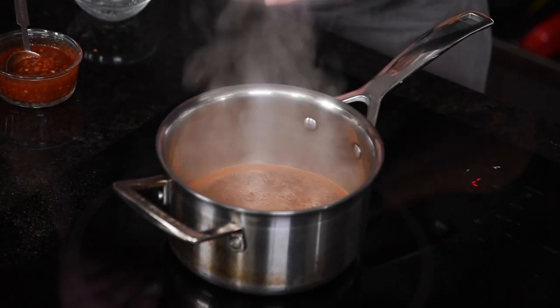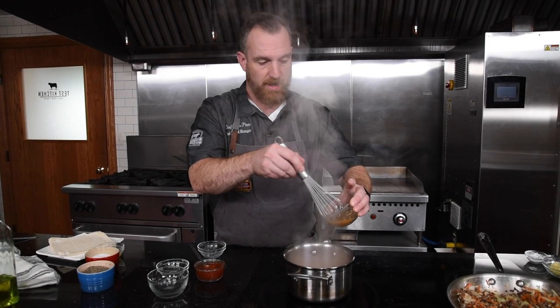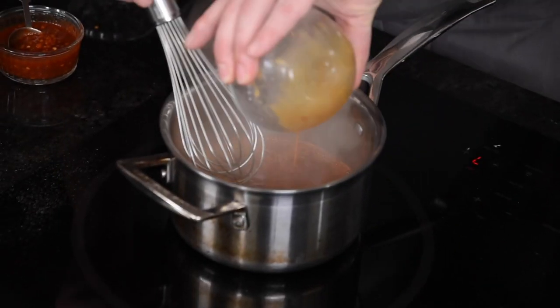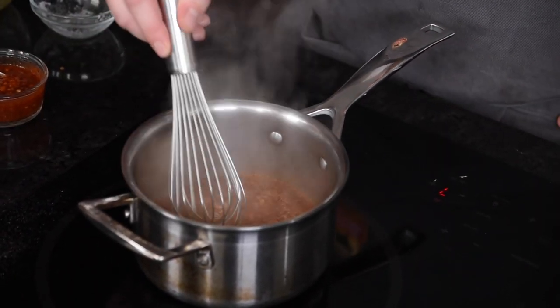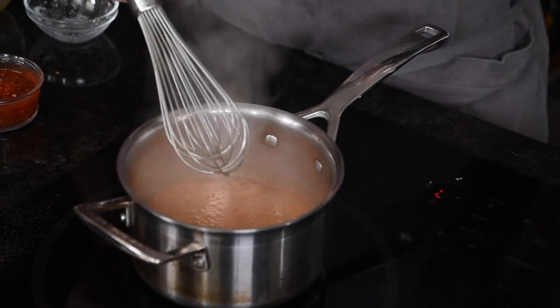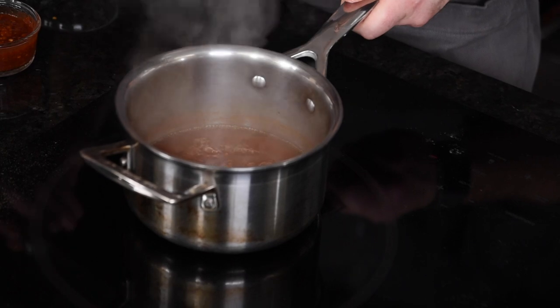Let's bring this to a rolling boil. Give it one more quick stir to make sure all the corn starch is off the bottom, then we'll add the slurry in and whisk it. Let it boil — corn starch works really fast, so it only takes about 30 seconds and the sauce is done. We'll remove that from the heat and let it cool a little bit while we make our beef stogies.